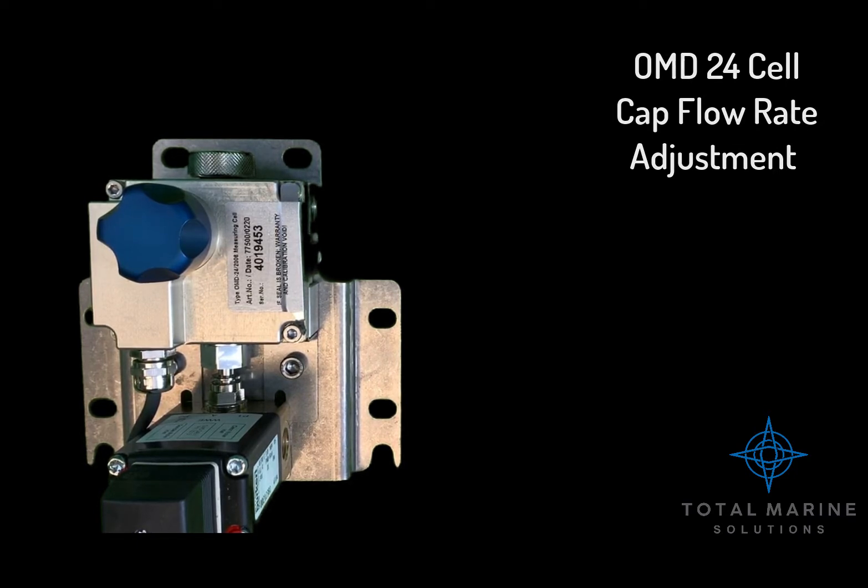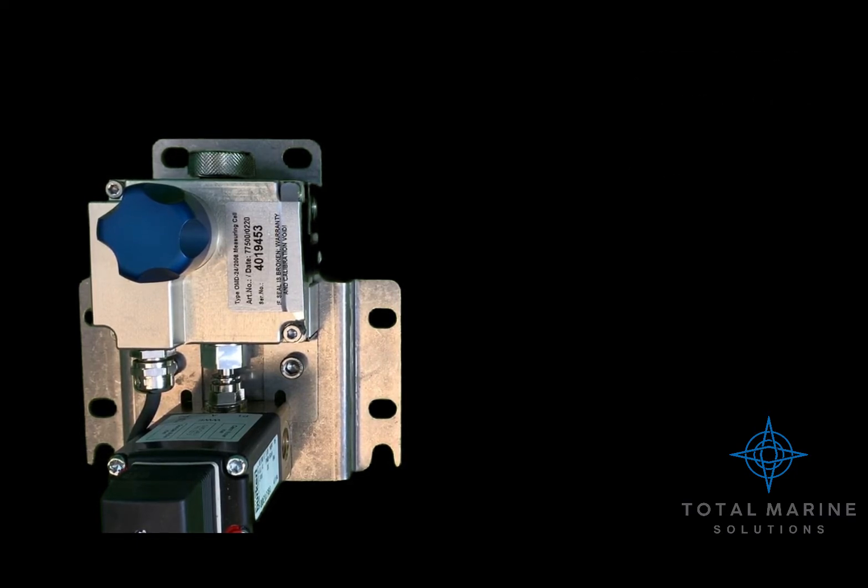OMD24 flow rate adjustment. The flow rate does not influence the accuracy of the instrument as required by IMO. The adjustment is only important for the time between the sample point and the monitor. The flow rate can be adjusted to compensate for environmental changes and pump aging.